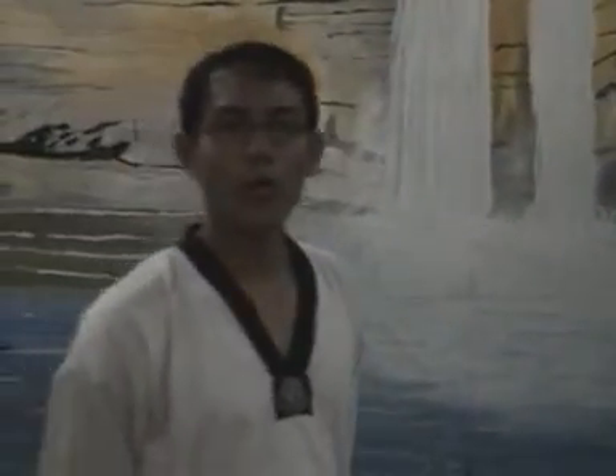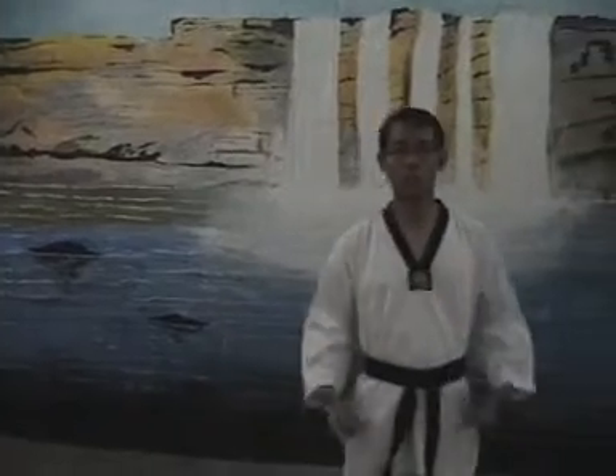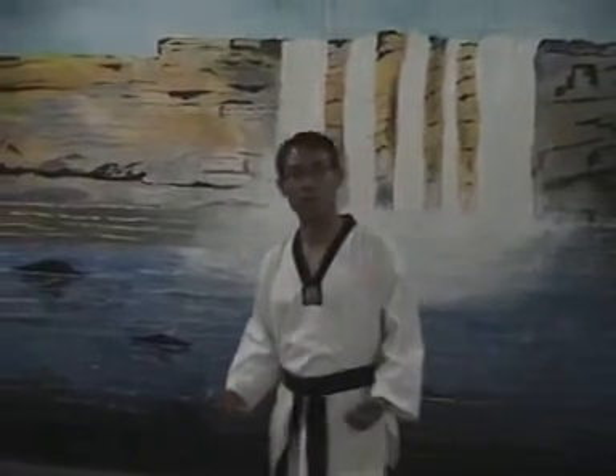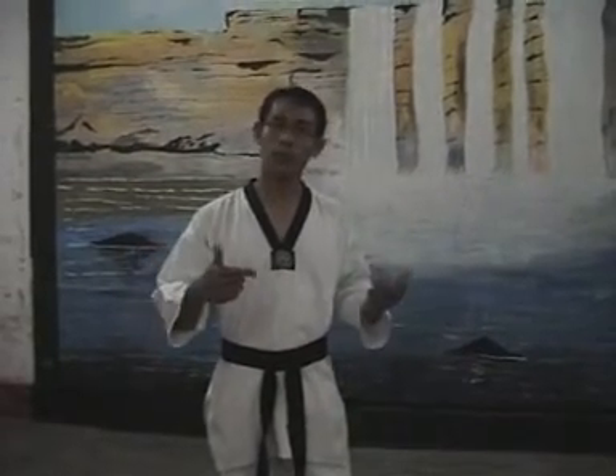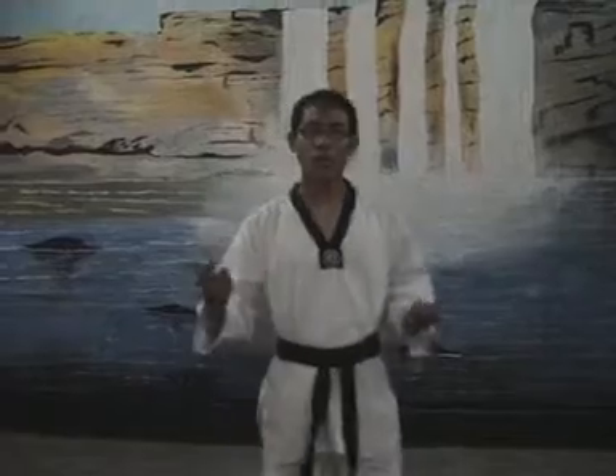But from my point of view, the practicing of this Poomsae is an essential part for developing power, speed, and core-based rhythm. We are able to learn different techniques of Taekwondo and also execute them in a proper way. But what techniques we use depend upon the situation.